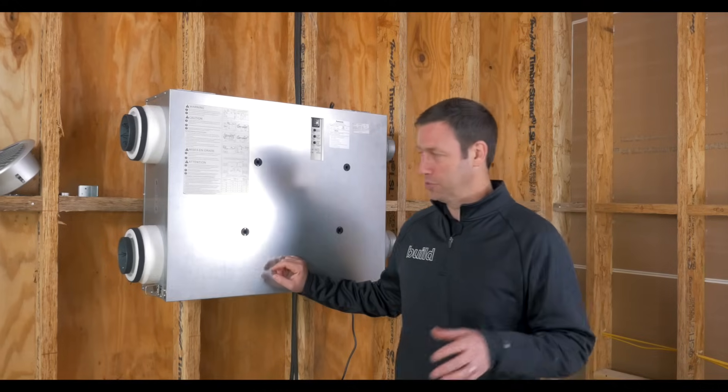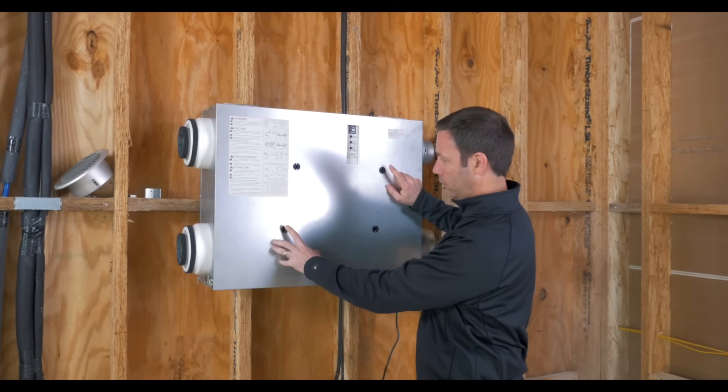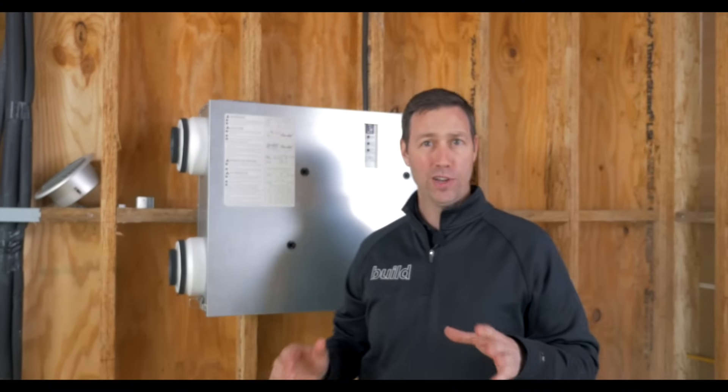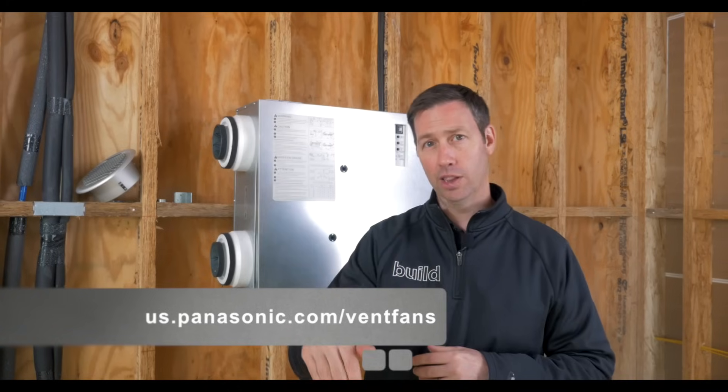The final step, now that the unit's been installed, is to hook our manometer up to these ports — it's really nice that they include these. You'll see the directions on how to balance the system right here on the label on the front. For more information on this IntelliBalance 100 and all the cool features, visit the link in the description below — you're going to get lots more information there.